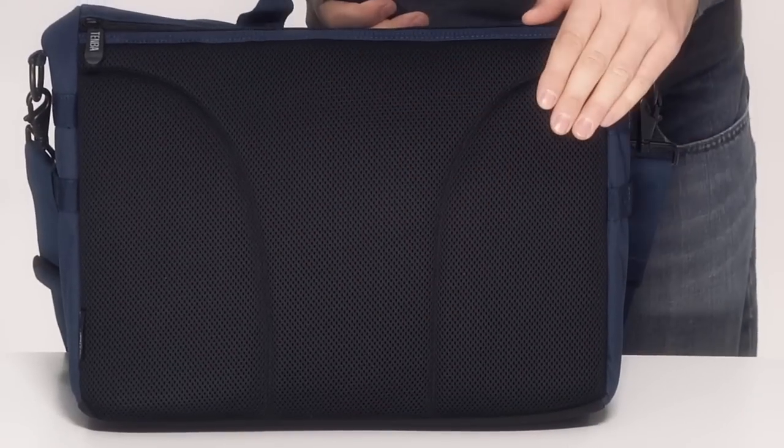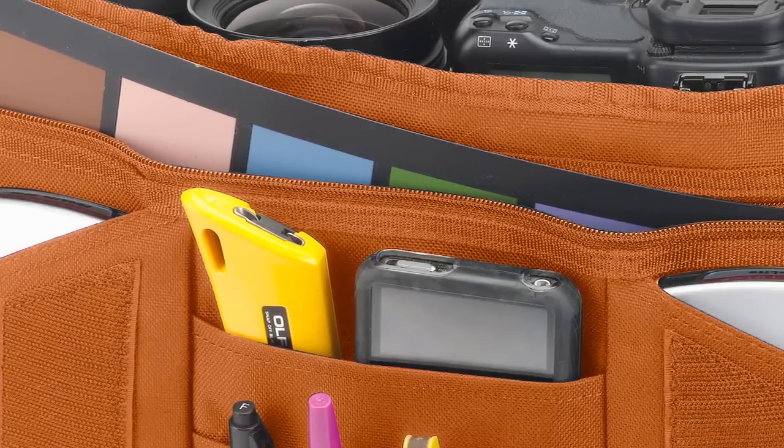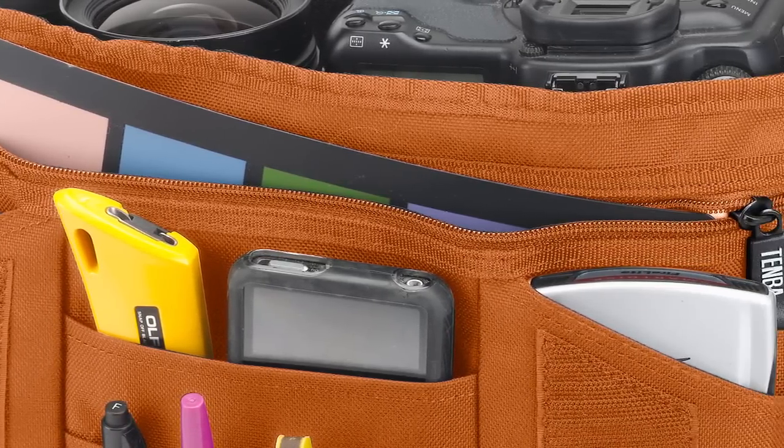Ventilated mesh on the back keeps air flowing between you and the bag on hot days. For incredible versatility and daily use, there's simply nothing like a Messenger bag. Ours is filled with pockets to store and organize everything you need to carry.